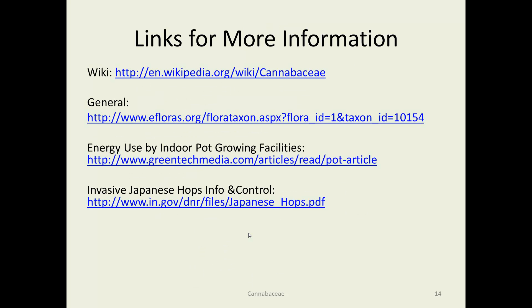That concludes the Cannabaceae. You can see quite a bit more on Wikipedia pages. There's an interesting report about the amount of energy used by indoor marijuana growing facilities — where marijuana has been made legal for medical purposes, it's often grown indoors. One report said that more electricity was used for indoor marijuana production, because they need very high-intensity lights, than all of the solar energy captured in the United States — though again, that's one of those difficult-to-assess items. Information on invasive Japanese hops and control is at the bottom link there.